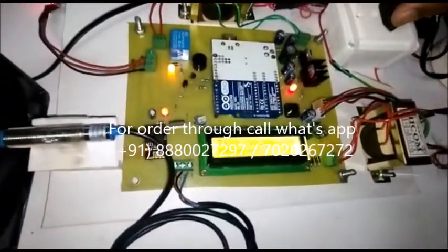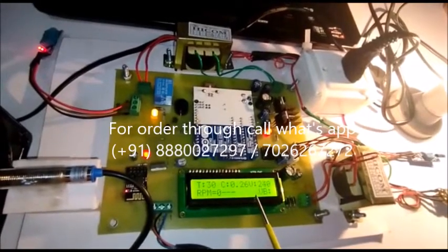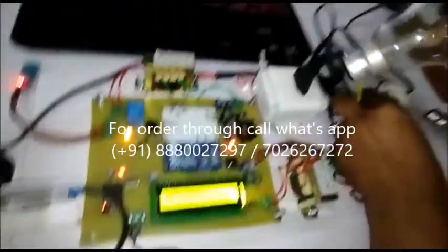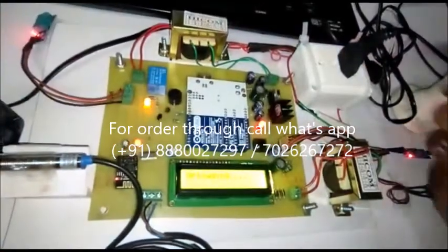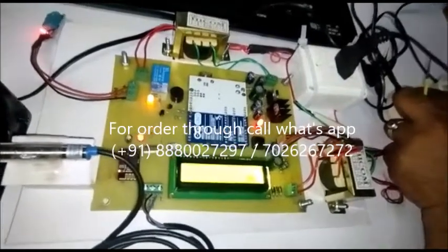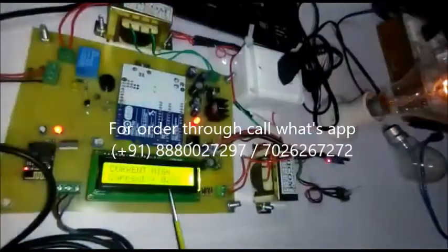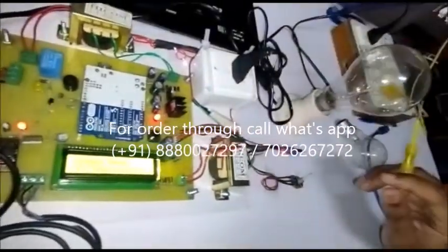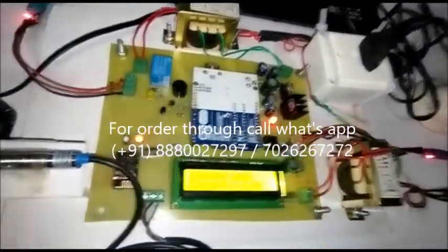Now we can see the current is 0.26. Whenever the current exceeds 0.7 ampere, I am using this 200-watt bulb. Whenever this current exceeds, now it is in uploading mode. After uploading mode, whenever it sends — the current is 0.7 — current is high. We can see here the current was 0.76 and the load automatically tripped by the circuit. So whenever there is overload, the buzzer is beeping, instructions are coming, and the load is automatically off.